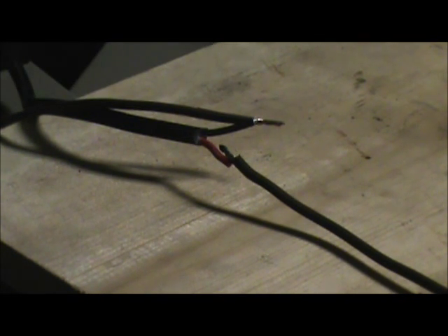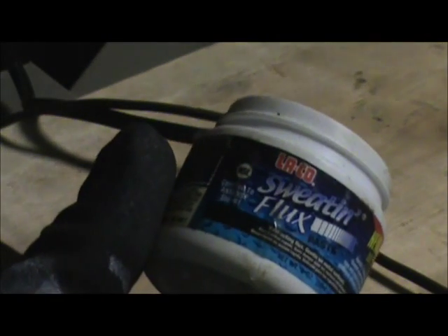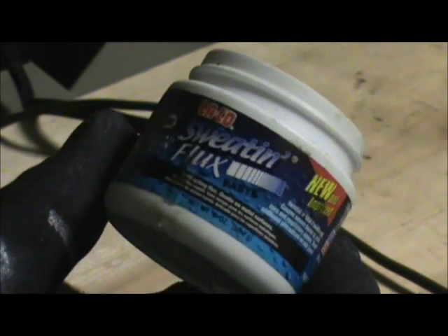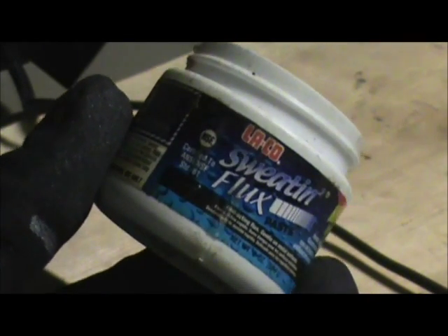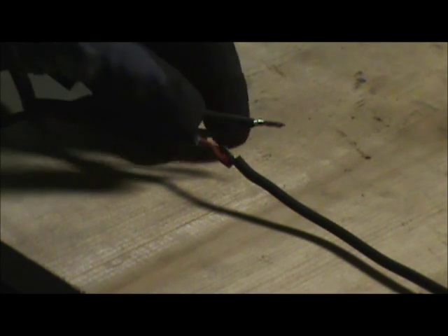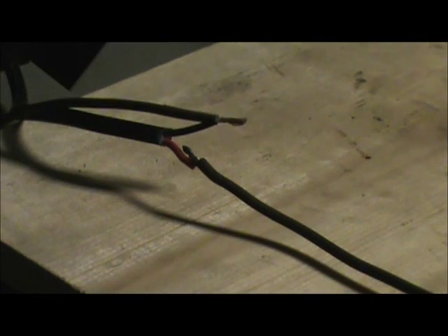Now I'm going to take just some plumber's flux. This happens to be Laco sweating flux — brand isn't important. This is what plumbers use on copper piping. We're going to take that wire and just immerse it in that paste and get a little bit on our wire. Not a lot to that either.